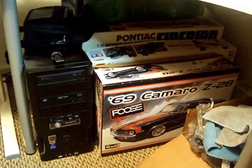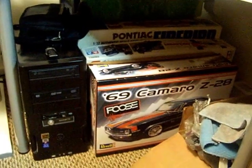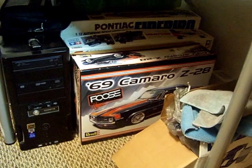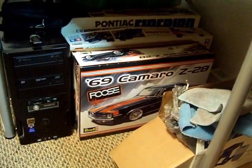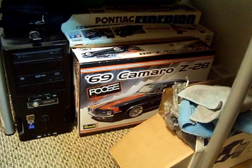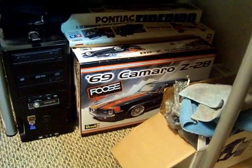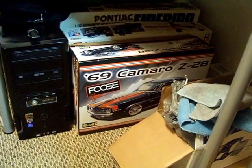Hey, YouTubers and model community. This is Mario Cosby coming at you with another update. What I'm doing is getting ready to build this '69 Yenko Camaro, but I wanted to show you the goodies I picked up for an idea that I'm thinking about doing with this Camaro.